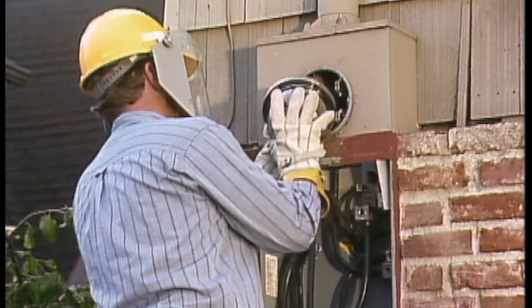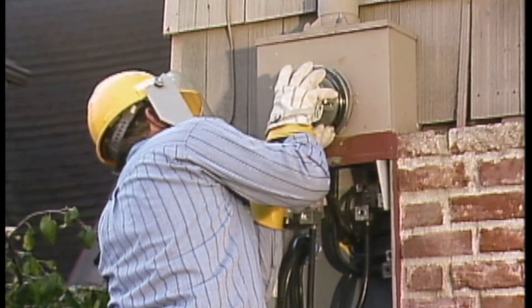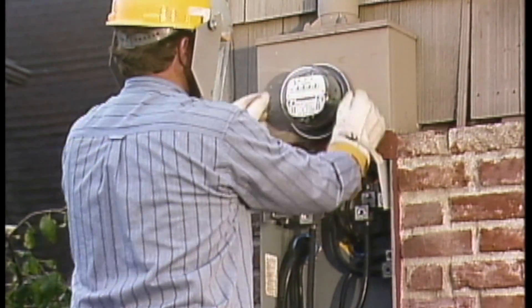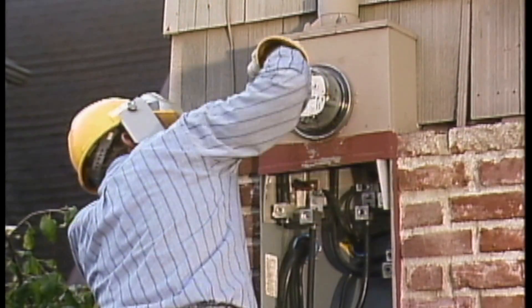He lines up the blades on the back of the meter with the jaws on the socket. Then he firmly pushes the meter into the socket and checks to make sure that the meter is fully seated.